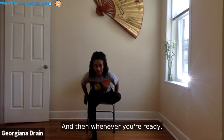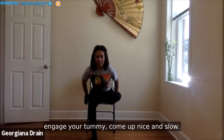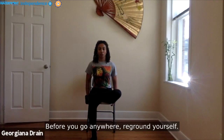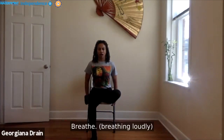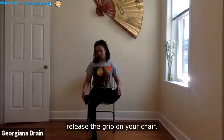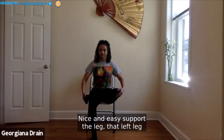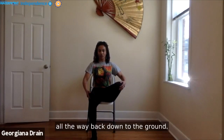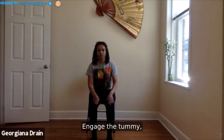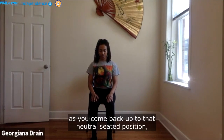Whenever you're ready, keep holding on to the base of the chair, engage your tummy, come up nice and slow. Before you go anywhere, re-ground yourself. Breathe. When you're ready, release the grip on your chair — nice and easy — supporting the left leg all the way back down to the ground. Engage the tummy as you come back up to that neutral seated position.